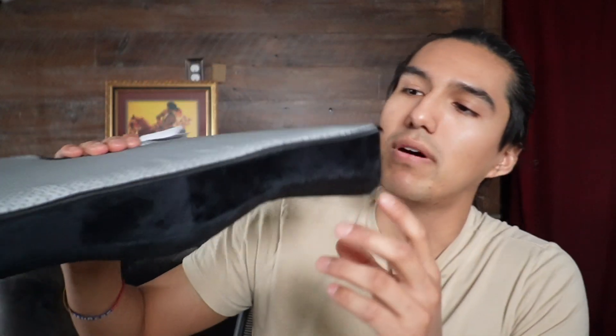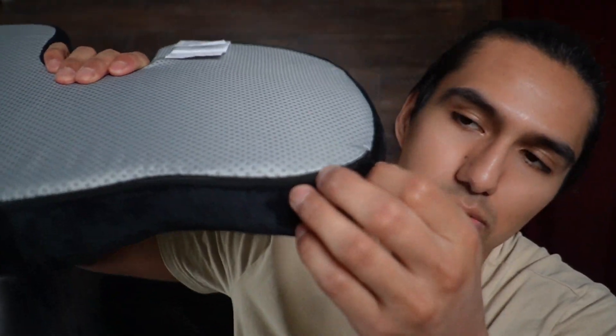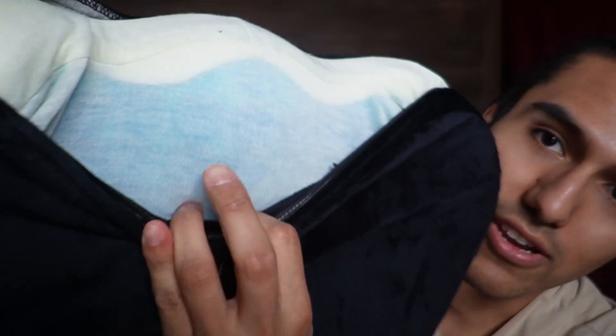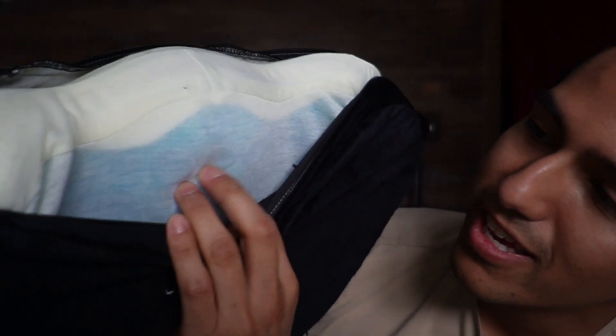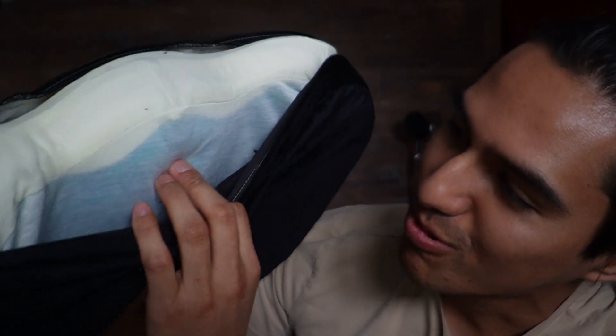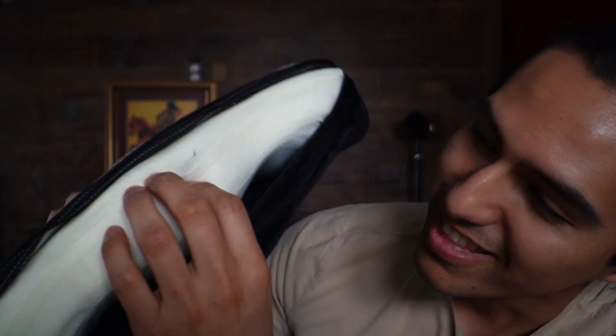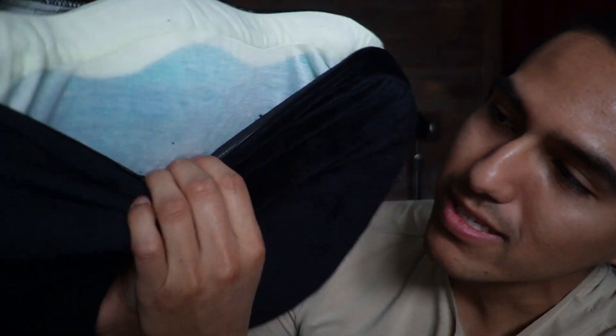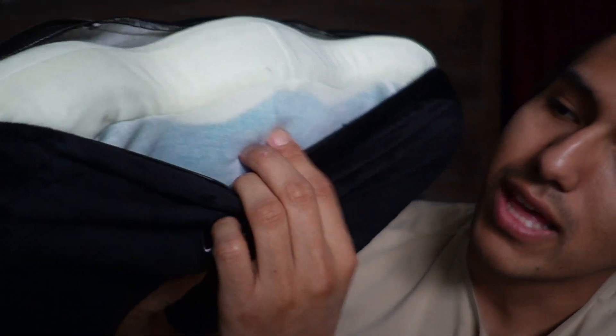This is made up of memory foam, and it does have a zipper in the back. When you open it up, you can see what it looks like inside — and there you can see that blue stuff. Wow, this is really soft. The bottom part is memory foam, and then this is the gel portion that Comfie Life talks about.